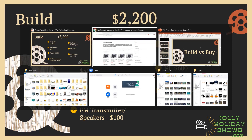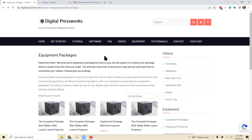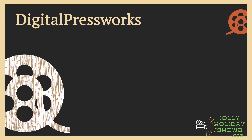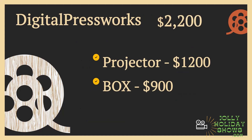The first option is digitalpressworks.com. Most of us use his software to map our houses, and he also offers an equipment package where he'll build the box with all that stuff already included. If you go the Digital Press Works route, for a comparable projector to the one I was using, it's about $1,200, plus the box with all the other components for about $900 — so that gets us to $2,200. Shipping is included, so from a financial standpoint that's a pretty good option.